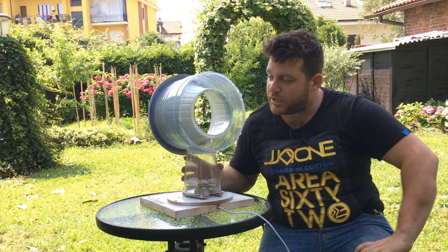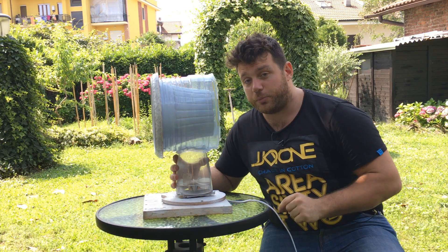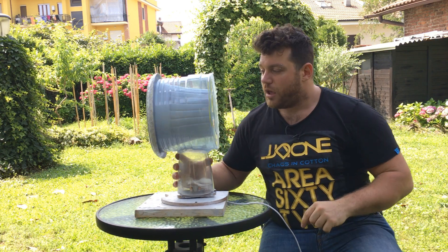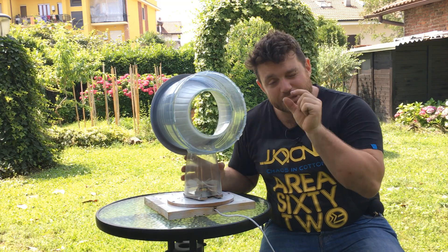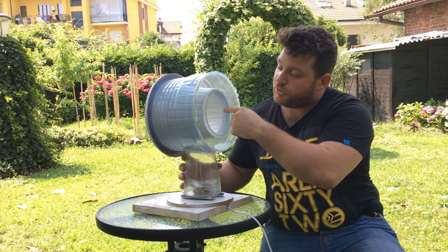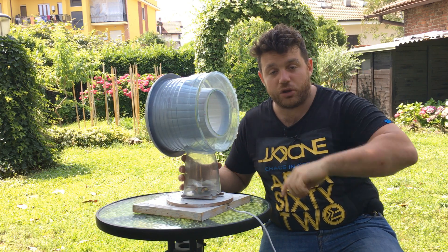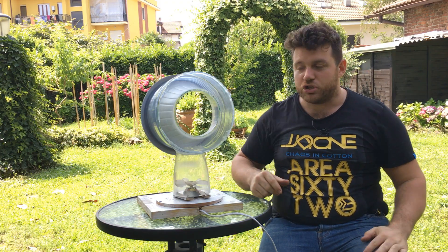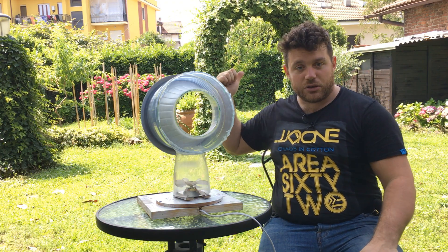Remember that we cut the outside container half a centimeter higher than the plant vase, so this gap is enough to let the air out. We also have another small air space between the inner circle and the vase — remember the 3 millimeters all around this little circle — so this creates a ring of air that pushes outward, very powerfully.